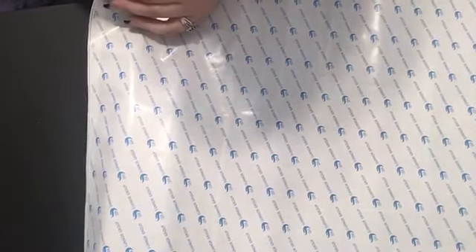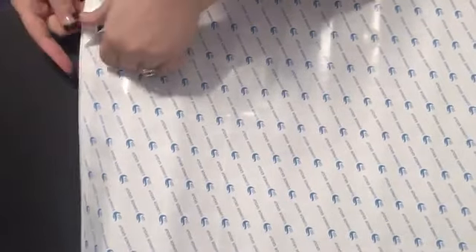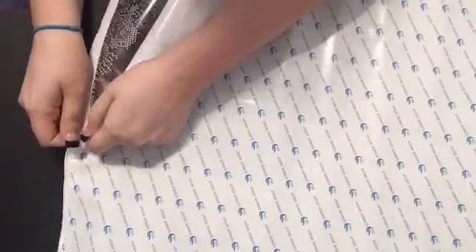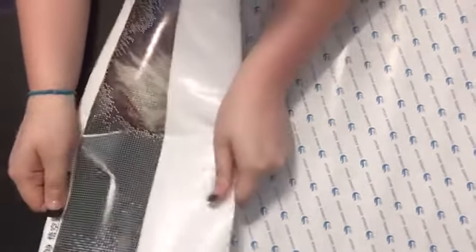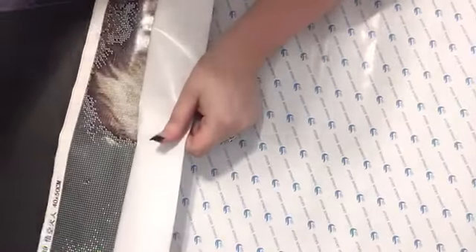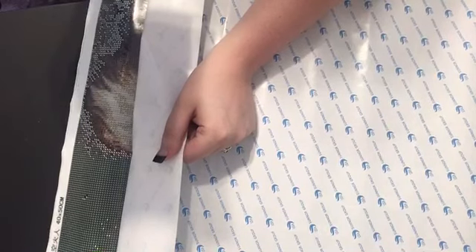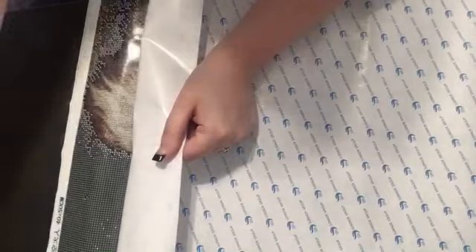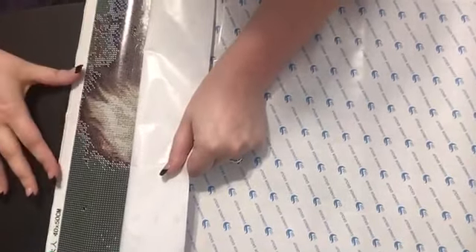I just got this tripod today so I'll have to play around with it to see how well it works. I got both of these from 7 Color Sunflower on AliExpress. I paid $20.28 for Goku and $13.41 for Ariel.